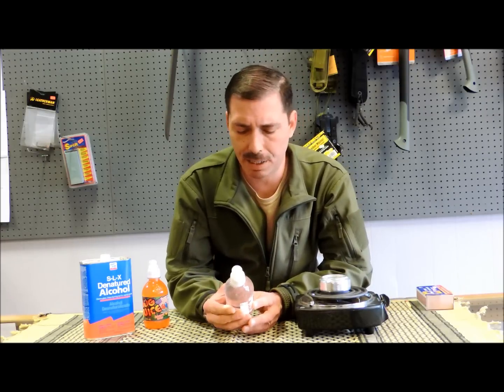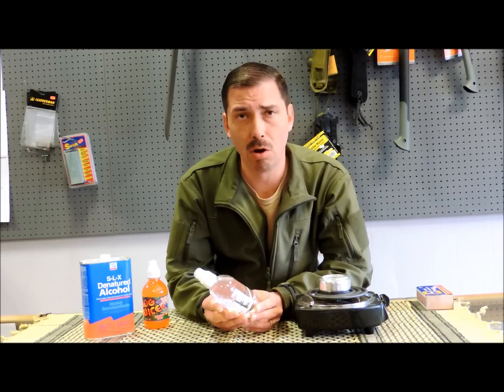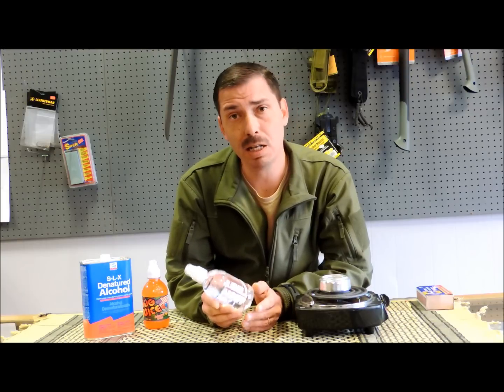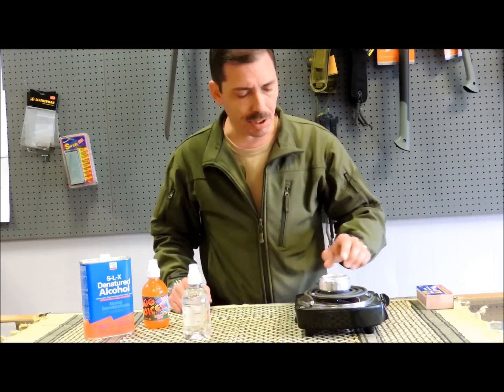If you've got this in your pack, it's squishy enough that it will take a little impact. And if it does happen to spill in your gear, denatured alcohol smells pretty pleasant, it won't damage your gear, and in a few minutes it will have evaporated off. I really think denatured alcohol is the best fuel for these little stoves.